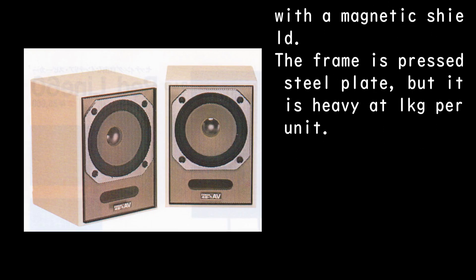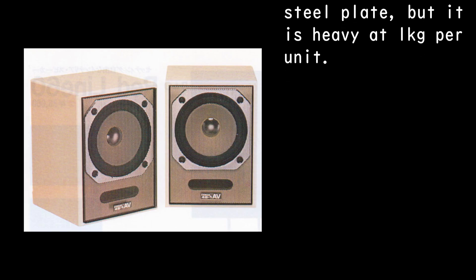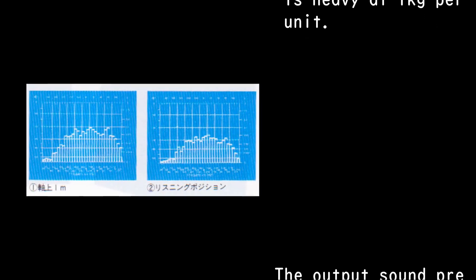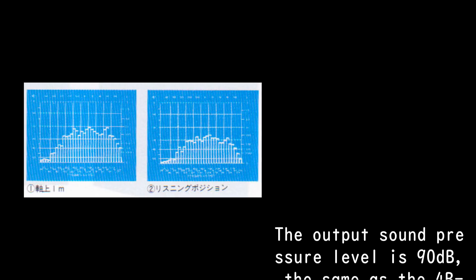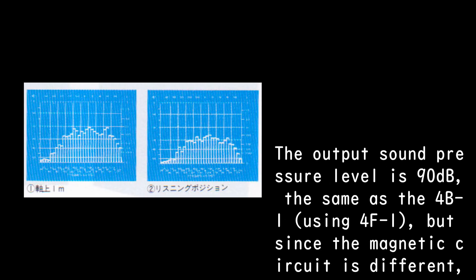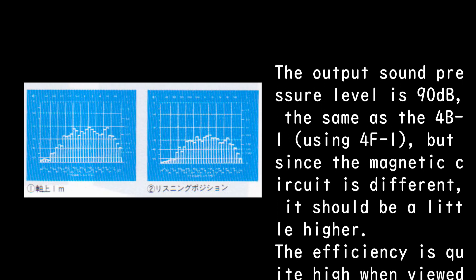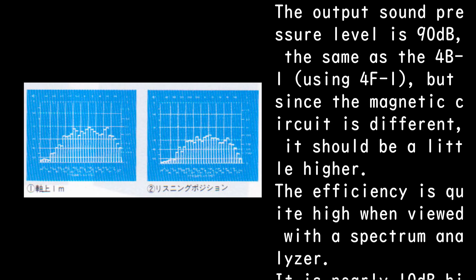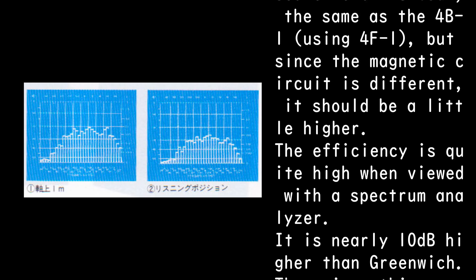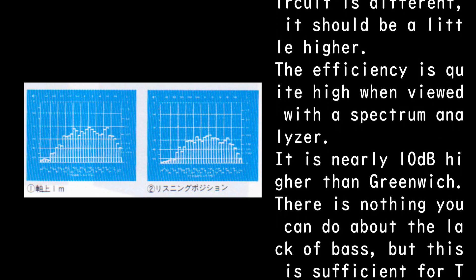The frame is pressed steel plate, but it is heavy at 1 kg per unit. The output sound pressure level is 90 dB, the same as the 4B-1 using the 4F-1, but since the magnetic circuit is different it should be a little higher. The efficiency is quite high when viewed with a spectrum analyzer — it is nearly 10 dB higher than Greenwich.